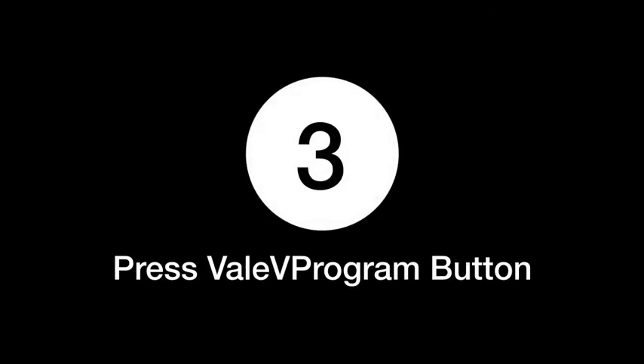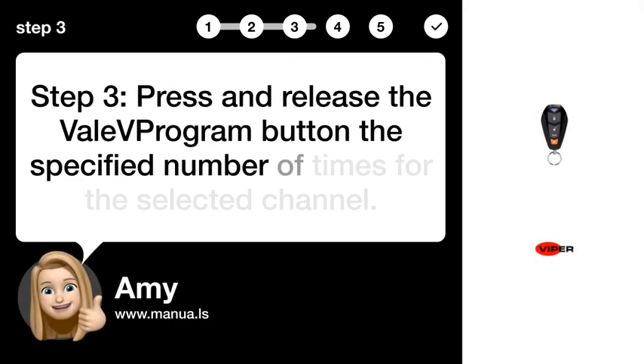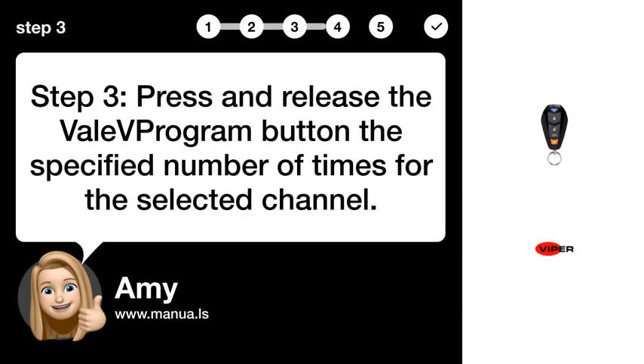Step 3: Press and release the VALAV program button the specified number of times for the selected channel.